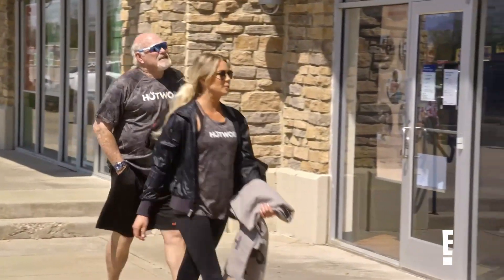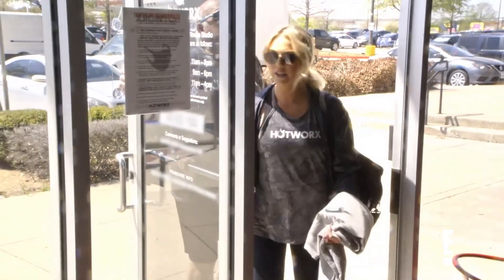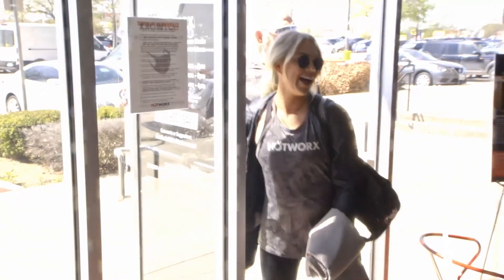I'm so excited for you to experience this with me. My buns are tight — you'll probably notice that when I walk in there. Oh my god. Hi.